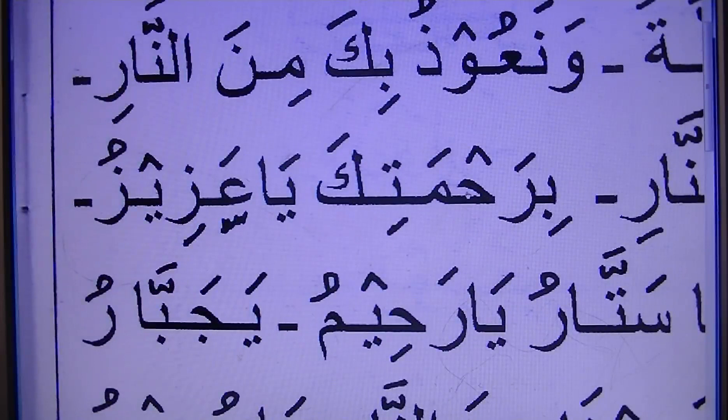Bi-rahmatika — this is phonetical. Rah. Birah. Mathika. Birah-mathika. Mathika.